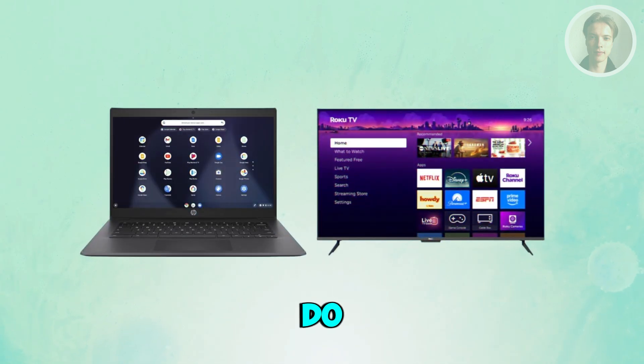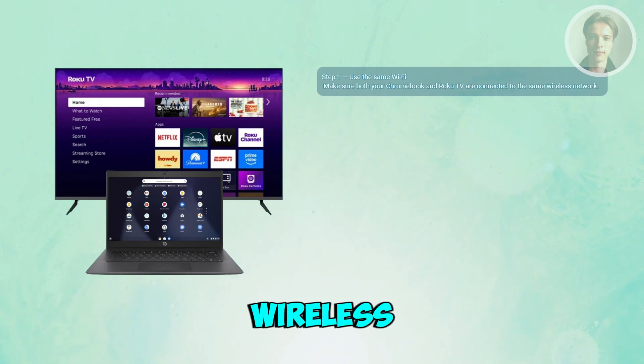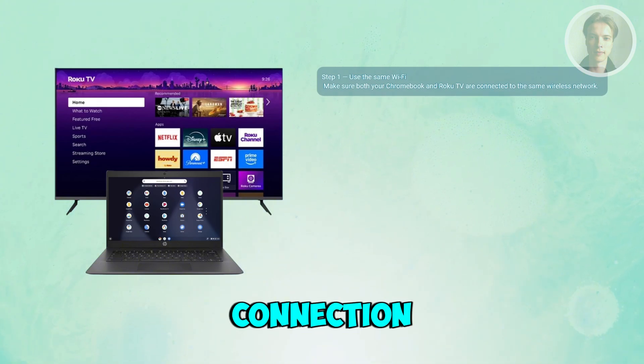If you want to connect your Chromebook to your Roku TV, there are a few things you may want to do. First things first, make sure both devices are on the same Wi-Fi. Check that your Chromebook and your Roku TV are connected to the same wireless network, because screen mirroring only works when both devices share the same Wi-Fi connection.